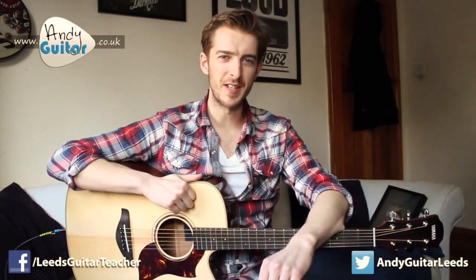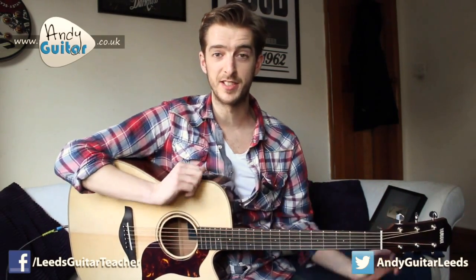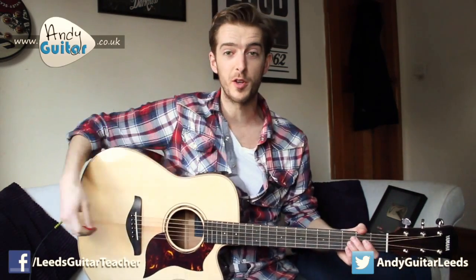Hi guys, no lesson in this video, this is just a quick thank you. Some of you may remember that late last year I was entered in a guitar teacher competition run by TrueFire, which I ended up getting to the final of. The finalists received some gifts and I've now received all of those gifts.